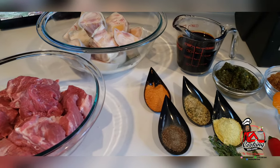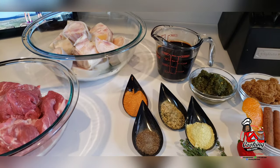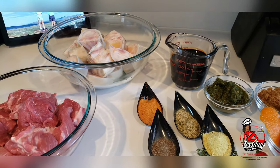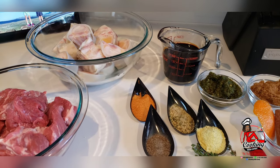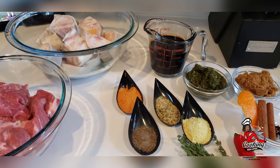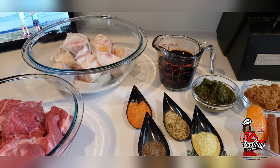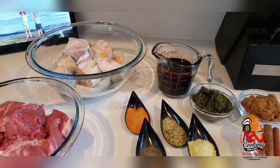Hello everyone and welcome back to my channel. Today I'll be showing you my delicious recipe for Guyanese pepper pot. Now this is a Guyanese tradition. Every Christmas morning we would usually have our pepper pot with homemade bread. And here are the ingredients that you're going to need for this dish.